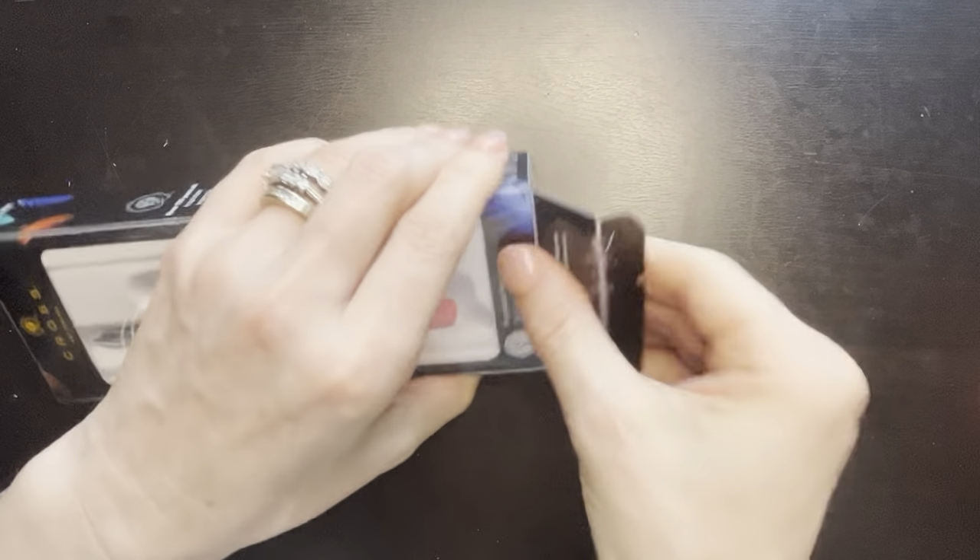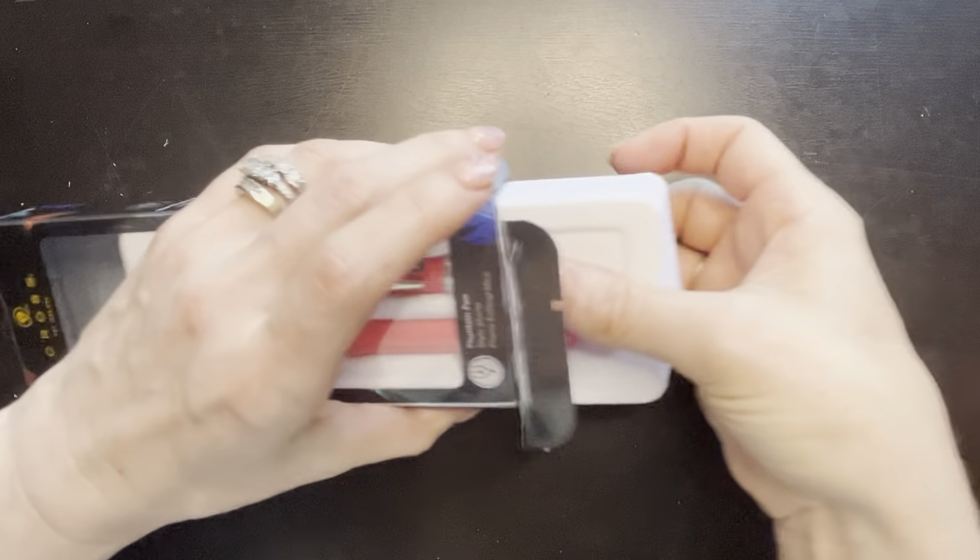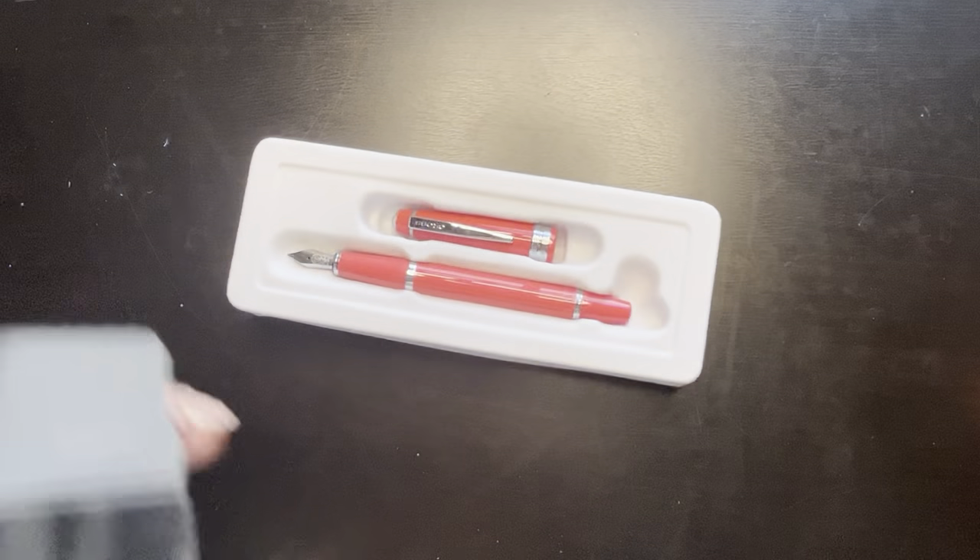The shipping time was relatively quick. I ordered this on Friday and it came today, which is a Sunday.